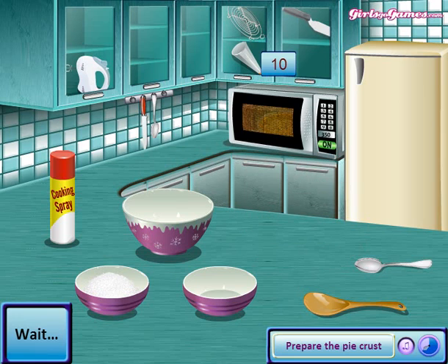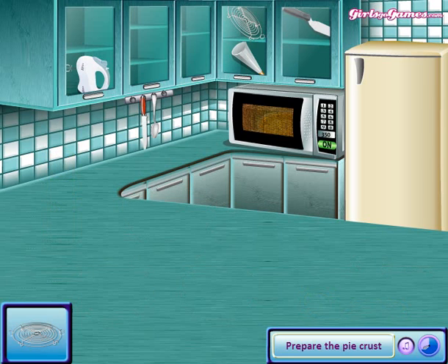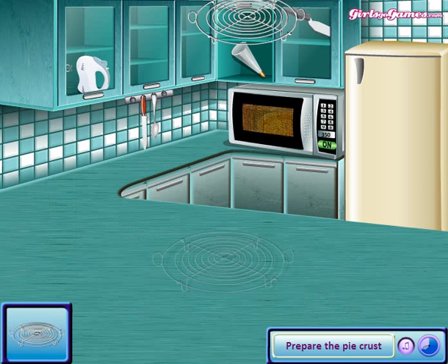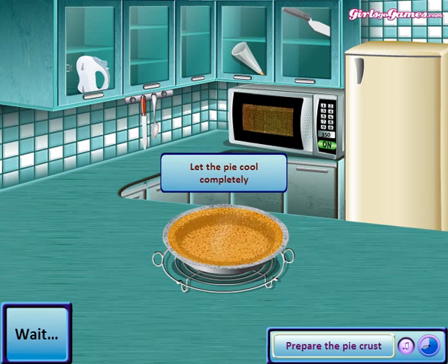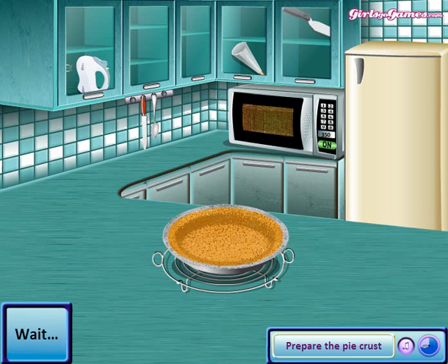Now put it in the oven and wait — wait till it's done. And now you're gonna put the pie something. You have to wait or else it won't work.